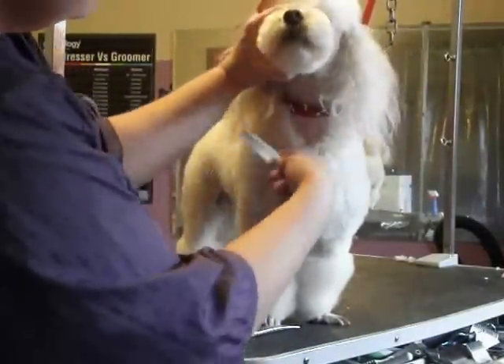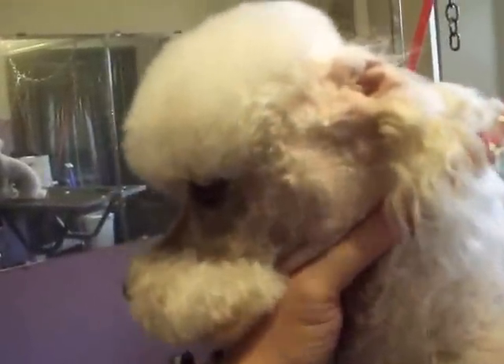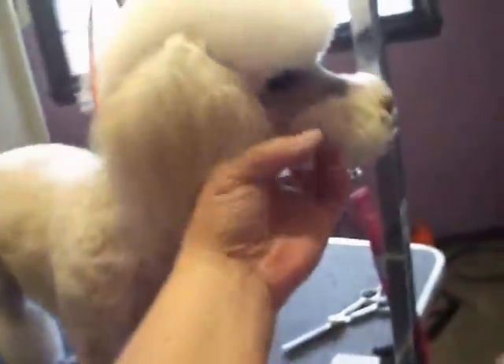That is basically how you achieve that look. I forgot to mention that I use a 10 or 15 blade from the ear to the corner of the eye, and then I stop before I get to the corner of the lip, so that when he pants or opens his mouth it doesn't look like two separate pieces of hair — it goes all the way around. I also clean out the corners of the eye at an angle from the corner of the mouth up to about right here. And I have a pet peeve of having fur on the lip, so I will take a 10 or 15 blade right there to clean that off too.